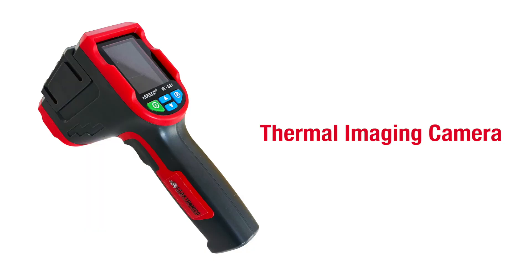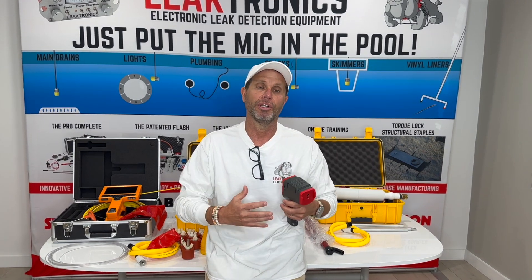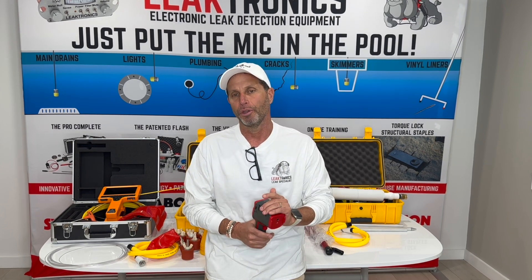We're here to introduce our thermal imaging camera by Leaktronics. This is big on the plumbing side. While we sell equipment to the plumbing industries, swimming pool industries, and irrigation industries, this is more for the plumbers.